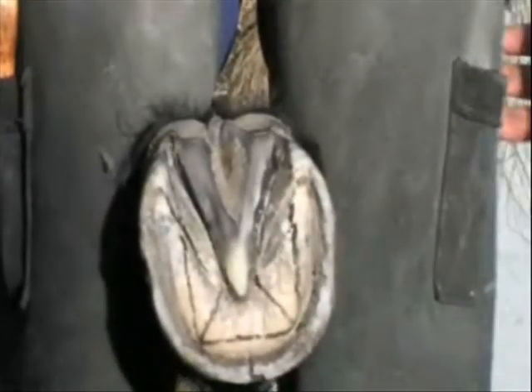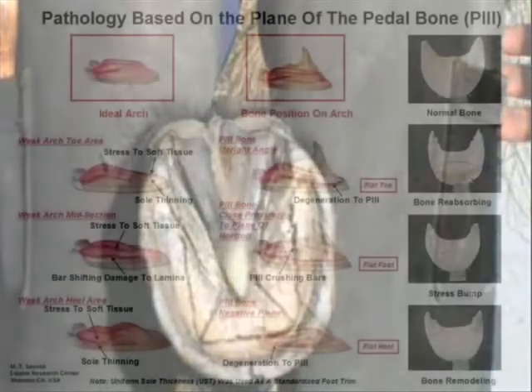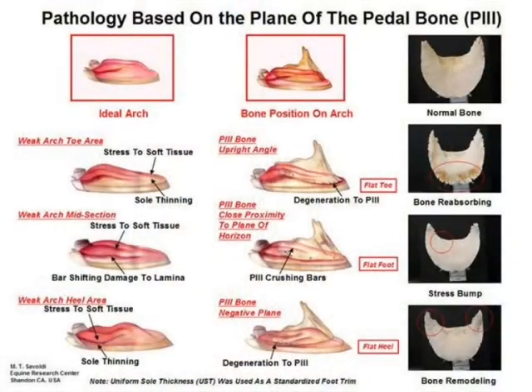Identify and recognise the reference points and check for any distortions within the hoof capsule that may affect the way that you need to trim or shoe the hoof. The depth of the solar arch and the lateral sulci will help you identify any current or likely hoof capsule pathology, as well as the relative position of P3 within the hoof capsule.